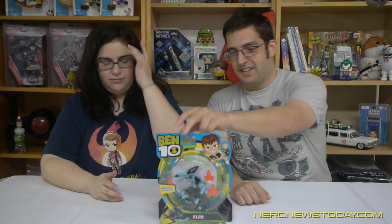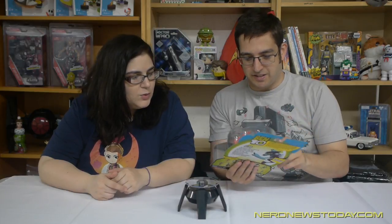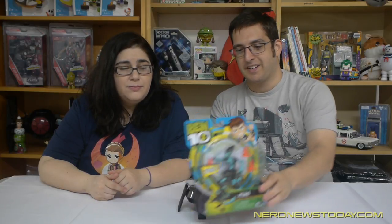Let's pop them open. XLR8 comes with race accessories, which is apparently three safety cones, and a puff of smoke — that's a little hard to see in the package but we'll see once we break them out. Puffs of smoke are important — it shows speed.